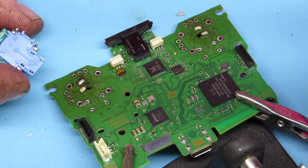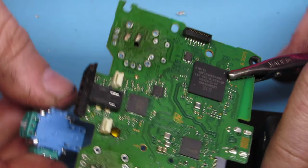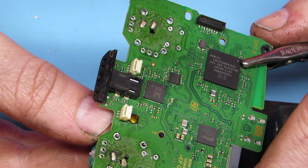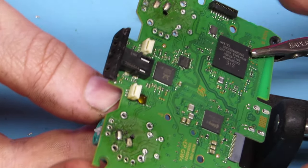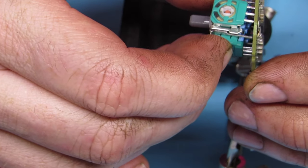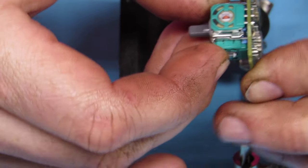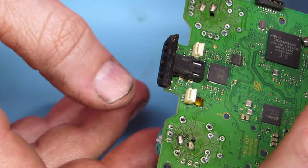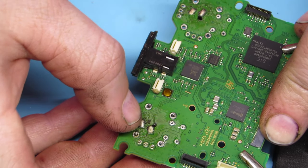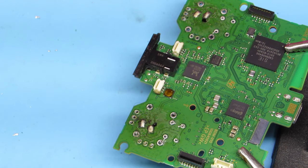So now we have our new joystick. You can see all those pins need to come up and through the board. They do easily bend, so you have to watch and make sure they didn't come bent, and make sure all of them are sticking through. Make sure it's level with the board itself. There's a little plastic spacer on the bottom — it needs to be sitting at a uniform level.